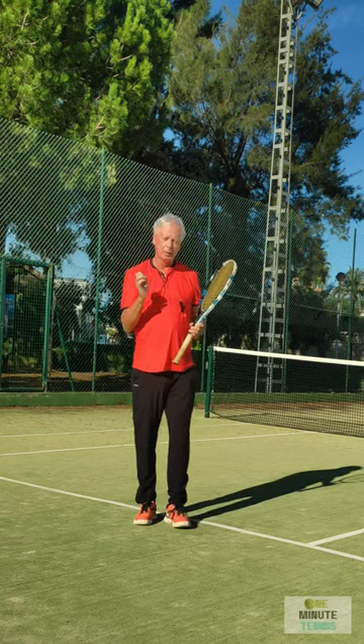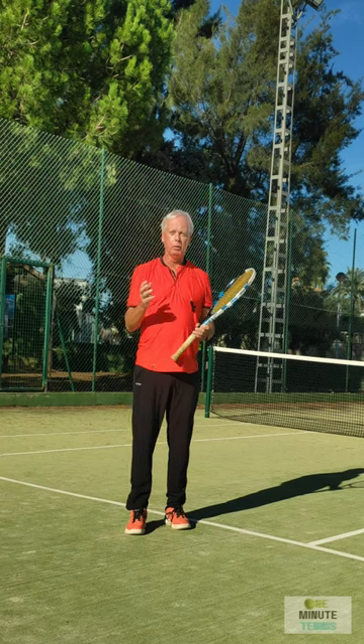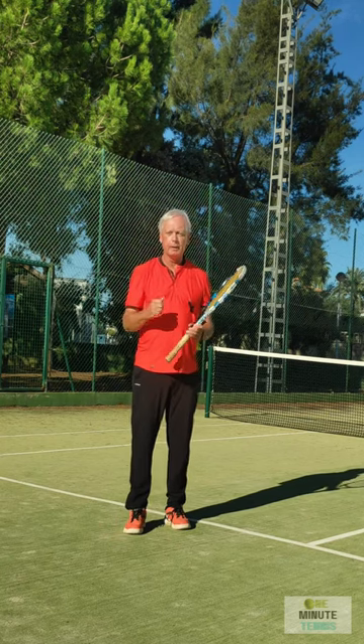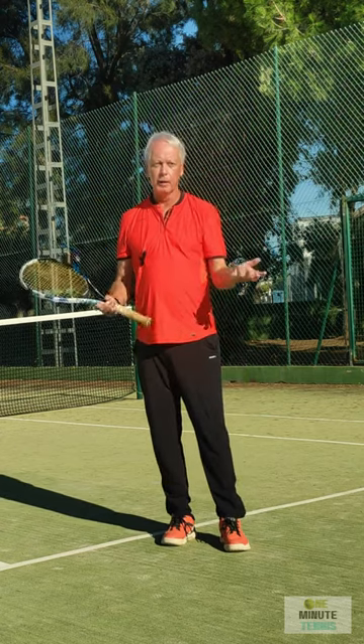If you have the elbows in the correct position — elbow into the body, elbow away from the body — then you will have a powerful and controlled backhand almost immediately. Thanks for watching and see you next time for more Super Short Tennis Lessons that really work.